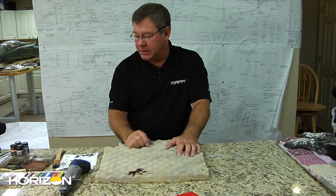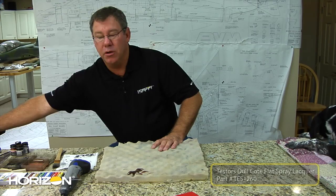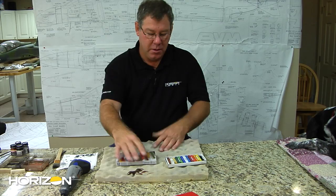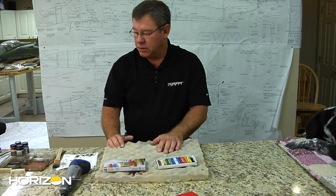First off, we did talk about the Dulcote Flat Lacquer, which is great for electric airplanes because there's no fuel, it dries super quick, and that's what we're going to dull the whole airplane down with. But when it comes time to dirtying the airplane up, I use some light pastels, as you can see here, and normally you live off browns and blacks, maybe a little whites or yellows and such.